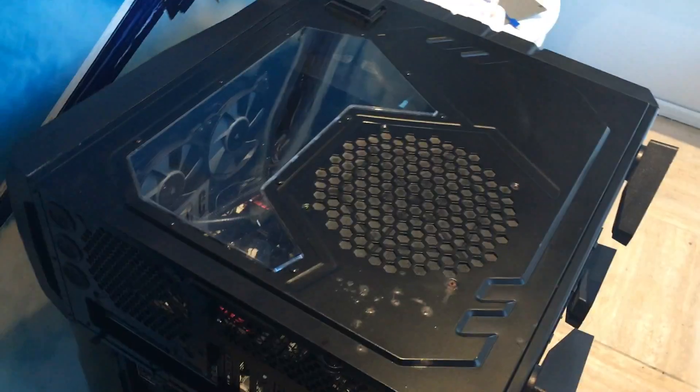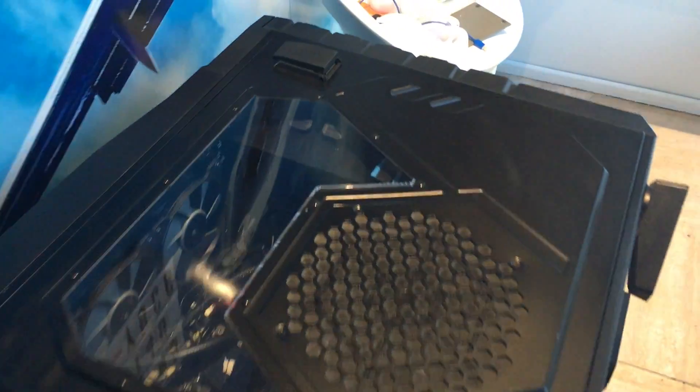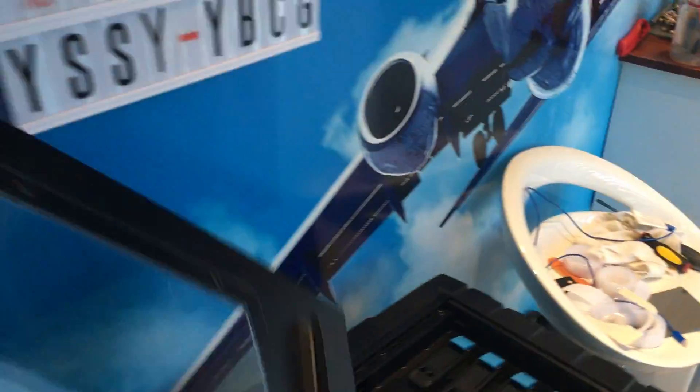Hi guys, I'm just going to do this little video here. I have got my brand new GTX 1080 sitting here. I'm going to put them back in my two computers — so far I've got three obviously, but I've only got two cards at the moment, so I'm just going to do a little video showing you the installation.